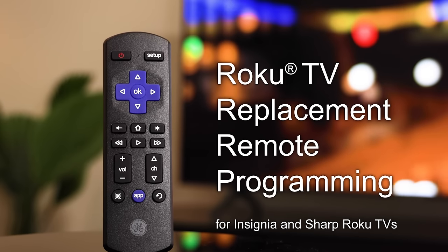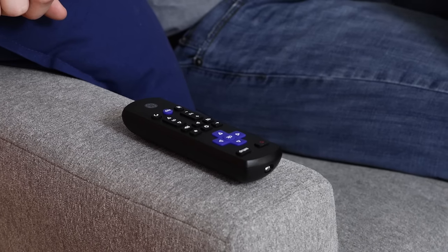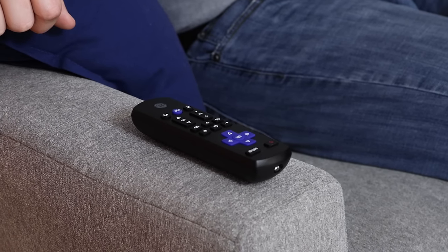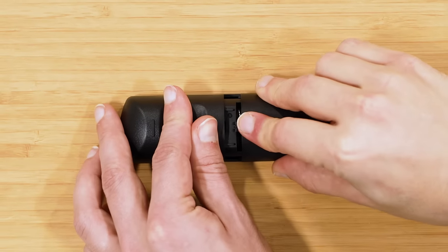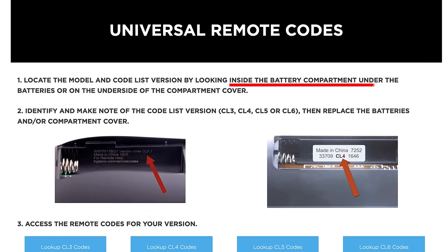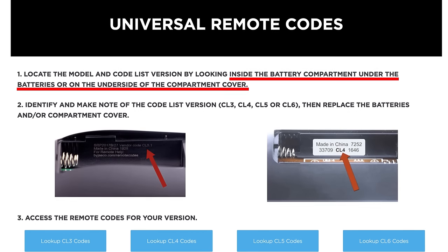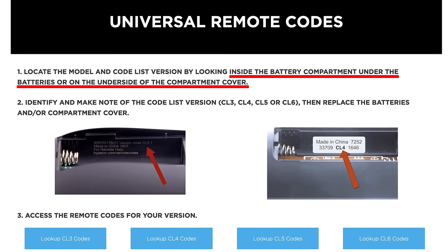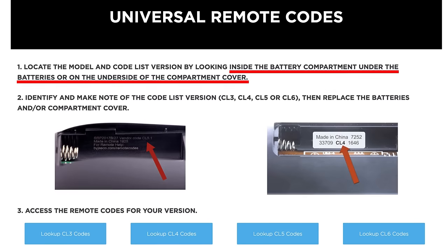Program your Insignia or Sharp Roku-enabled TV in just a few easy steps. To begin, locate the code lists that came with your remote. If you no longer have it, simply remove the battery cover and look in the compartment for printed information or online help. This information includes a version number and web address. Note the version of your remote and visit the website to access the online code list.